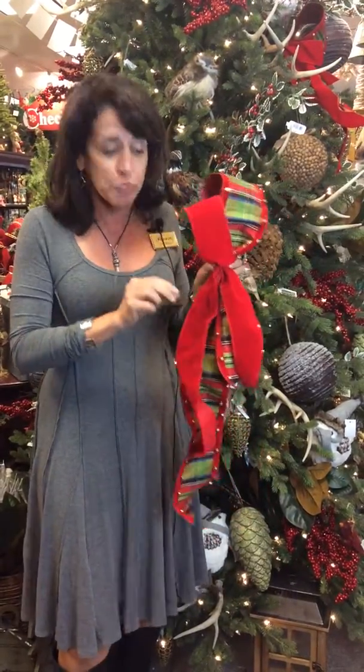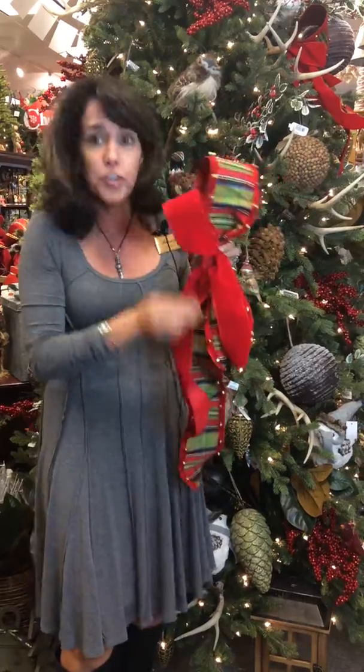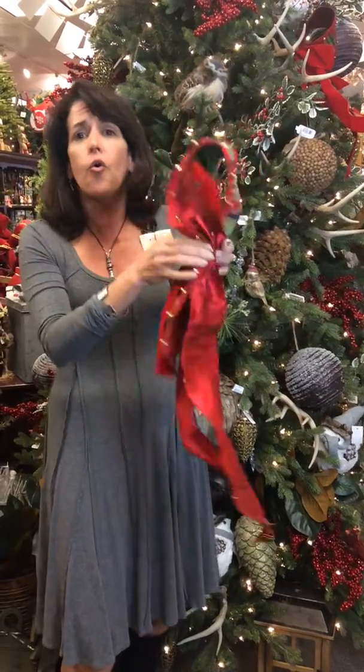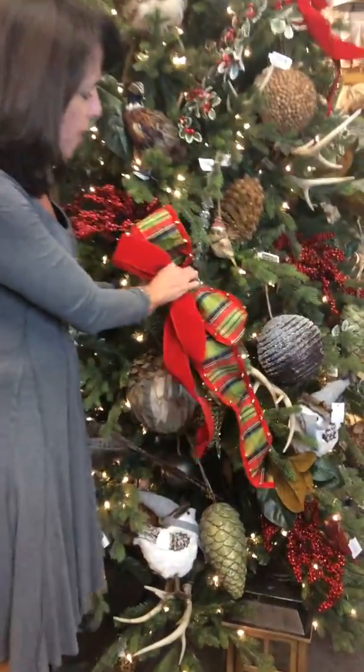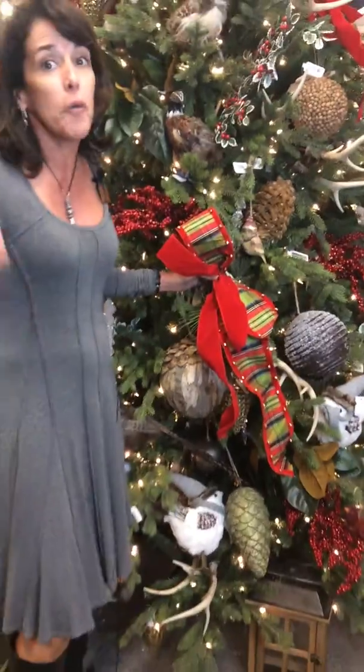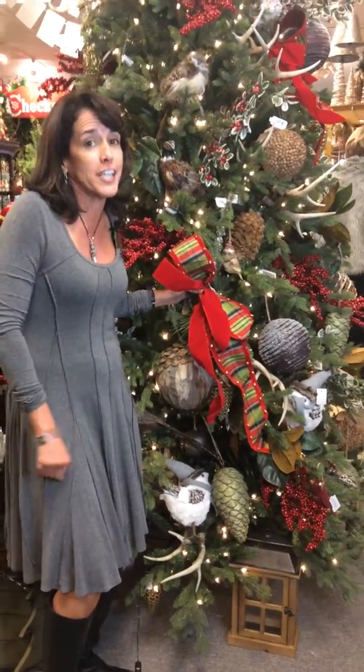She calls it a poof. All you have to do is take a ribbon and wrap it over and just make it into this cute little poof, and then get some wire or a pipe cleaner and put them together to have cute little tails. It's so easy because you can just wire it on your Christmas tree and have a great little poof all over your tree.